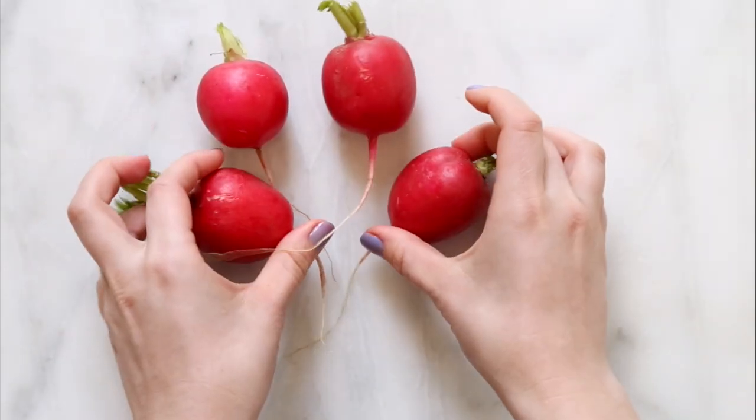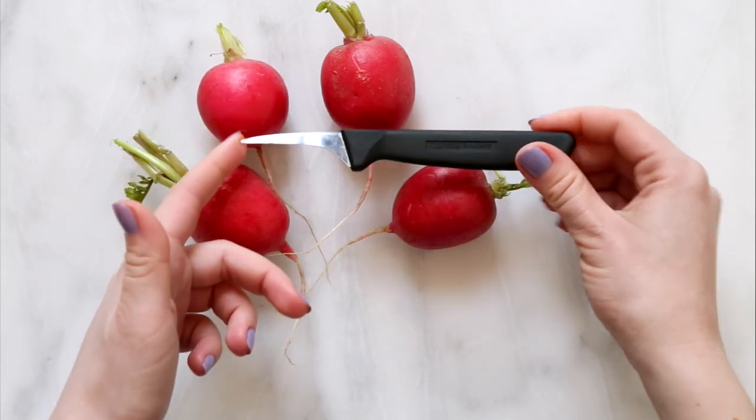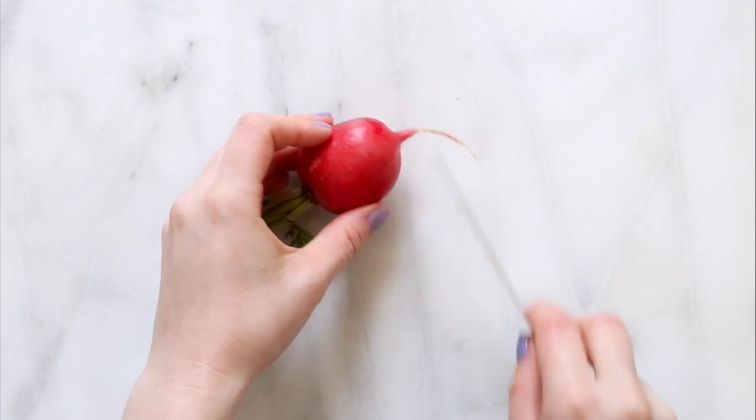And let's begin! I'll need a few medium to large red round radishes, washed and dried, and a small carving knife. I start by cutting off one of the ends of the radish to make that side flat.